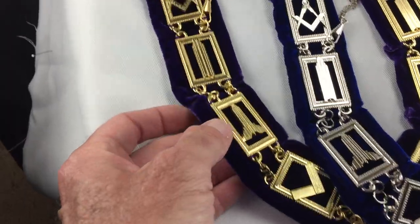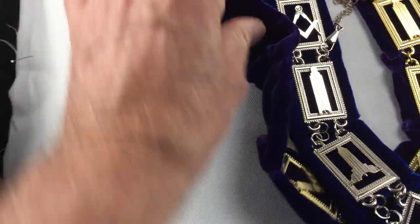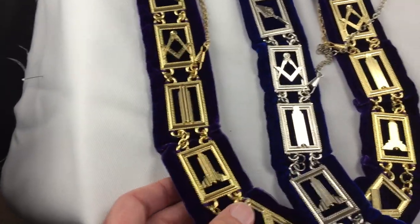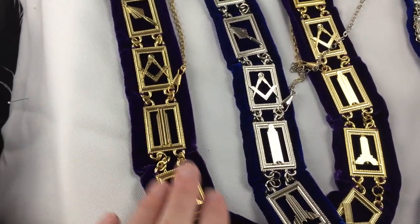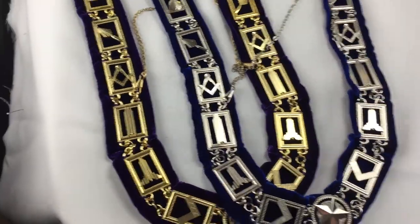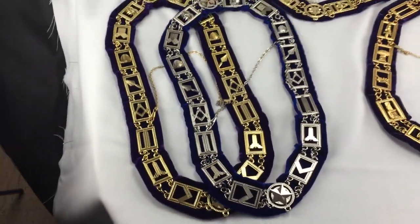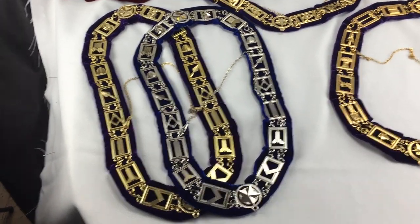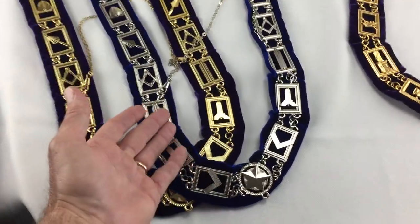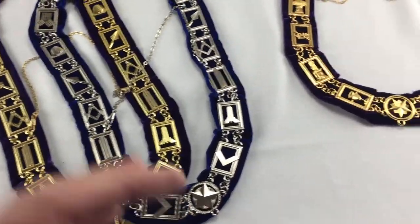We do this also in gold. Many times this is done in purple, and that's for the Grand Lodges. Grand Lodges will use the same color, purple. I know some jurisdictions and subordinate lodges — you're not allowed to wear purple and you can't wear gold. So make sure that you ask which ones you can use. In my jurisdiction, it can only be silver, and this is what we use.